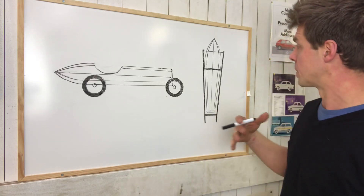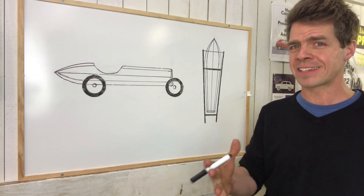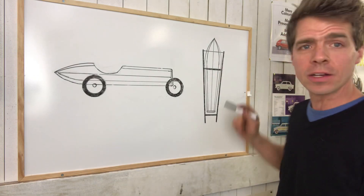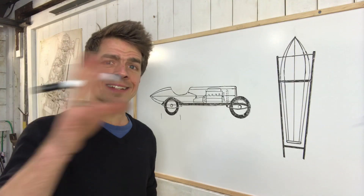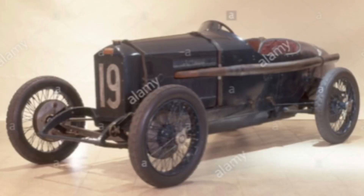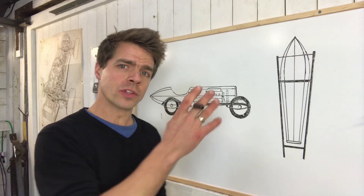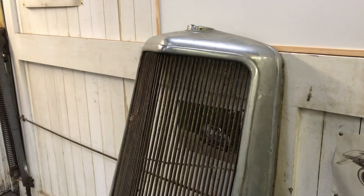I appreciate that people aren't going to be looking at the car from above, so this may not be relevant. I'd rather they didn't look at it from above because frankly, it looks like a rectal suppository. Another important aesthetic part of this car is going to be the front grille. I want the front grille to be very upright and very narrow, very tall. When I bought the chassis, I did get the original grille.